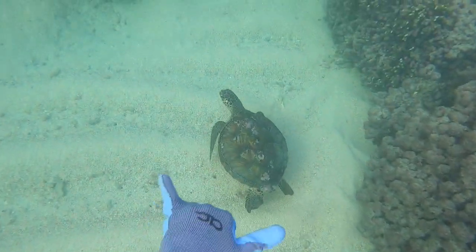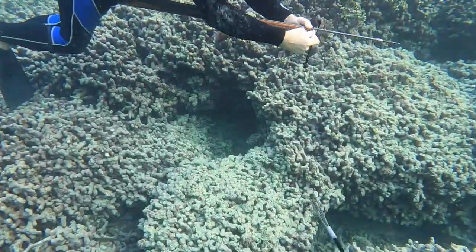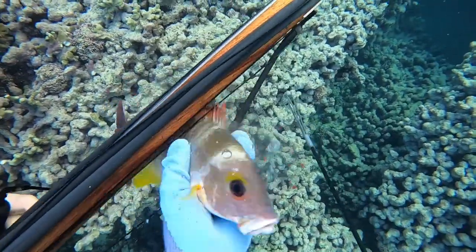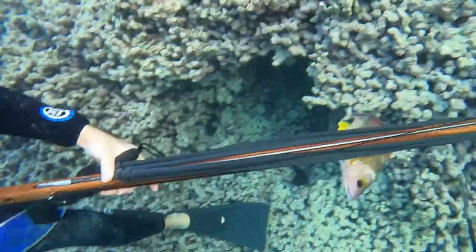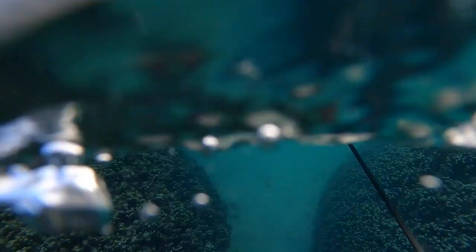Another nice little green sea turtle — he was a little one and pretty startled, but always a chill creature, great to see them. My dad was able to spear a Toaow and he's using a technique where you don't string the Toaow to your stringer — you just leave it on the spear gun, and this will get the attention of other fish. You can see how many fish we have already and this isn't even the total — we got some more after this.